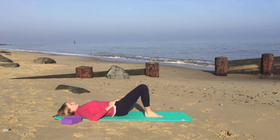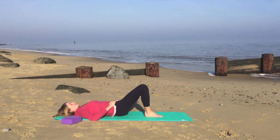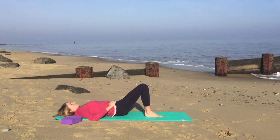Nice slow breathing. Just pausing for one or two more breaths.